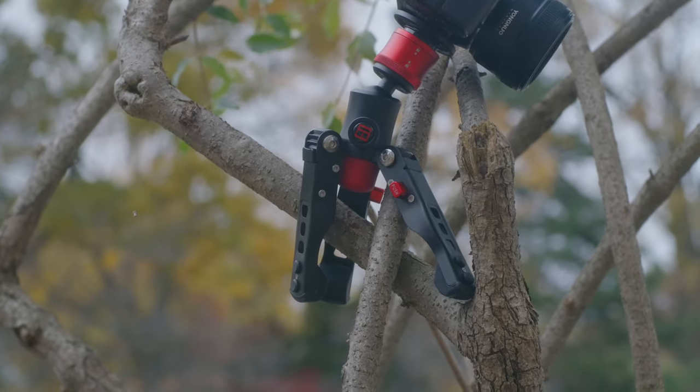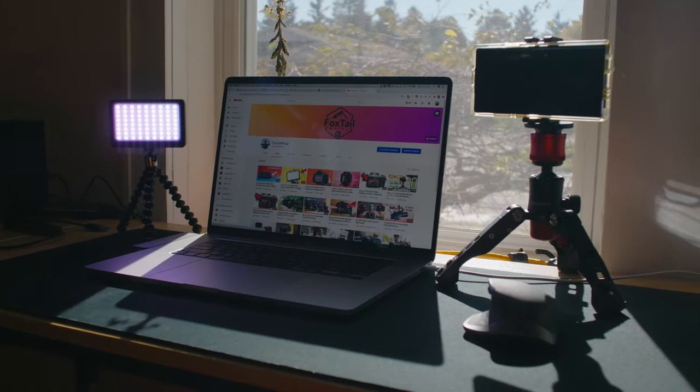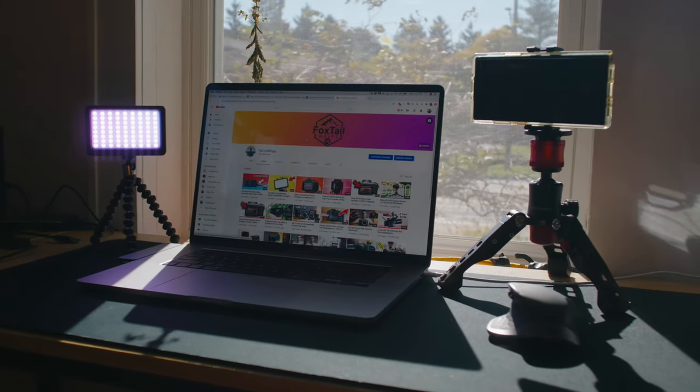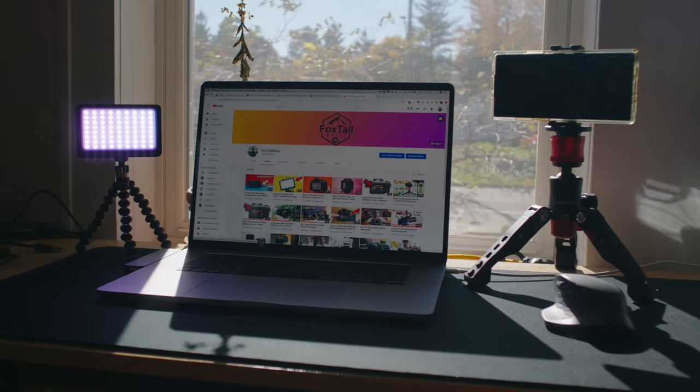A couple other uses: if you're doing something like live streaming with your phone, you can set this right on your desk or next to your laptop. Attach your camera or phone to it and directly live stream from that, because when you have a tabletop setup, that's really all the height you need out of it.